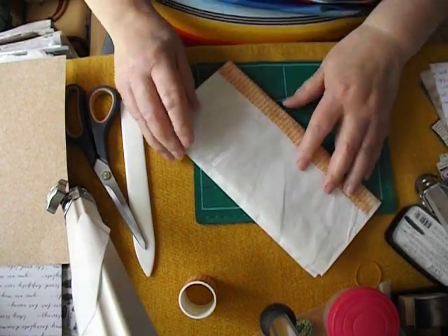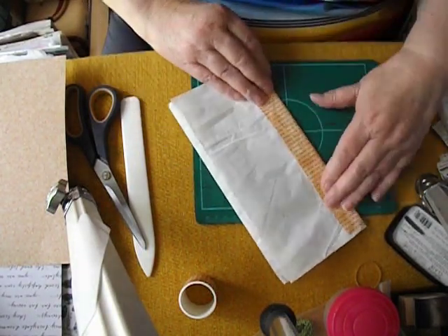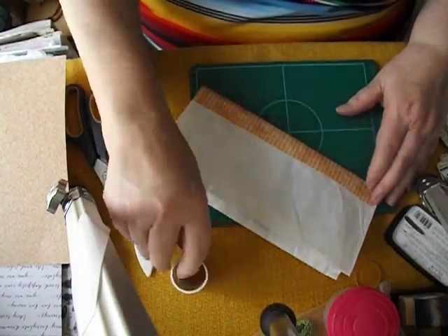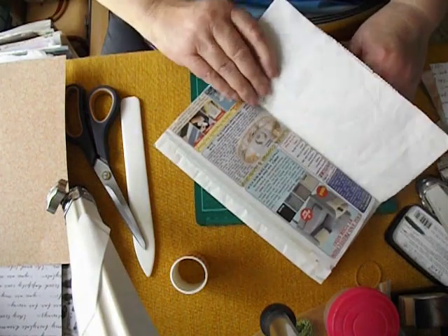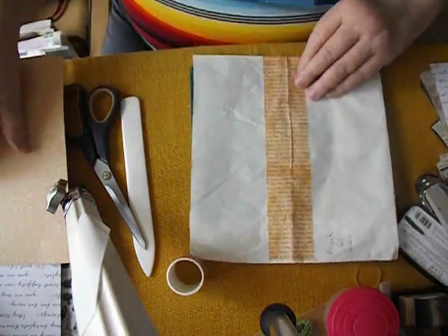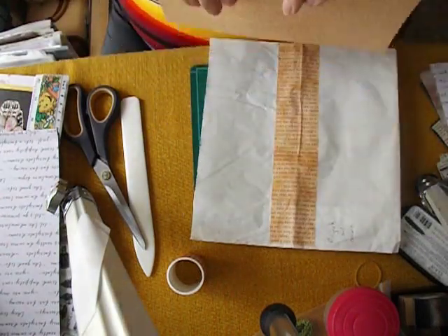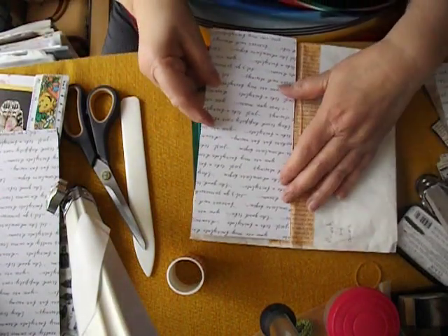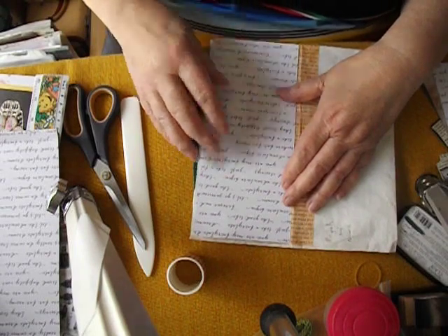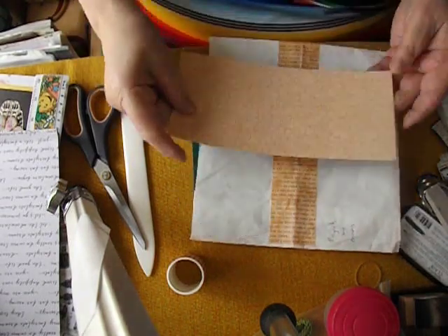I wrote the dimensions up here so I wouldn't forget. I've already placed a piece of washi tape — nice wide stuff — down the middle to reinforce the spine. And I've cut some papers that are going to fit on that part. So let's get to it and do that.